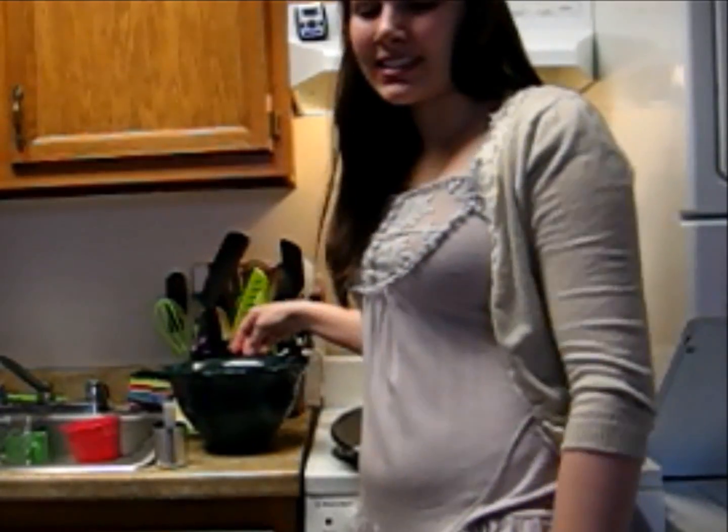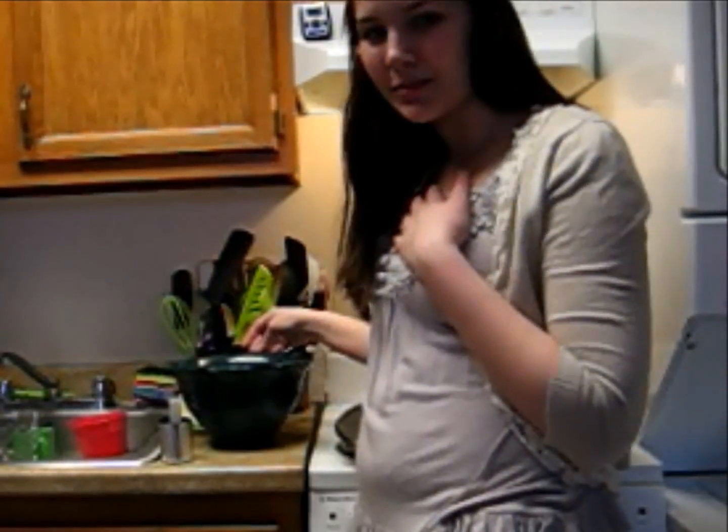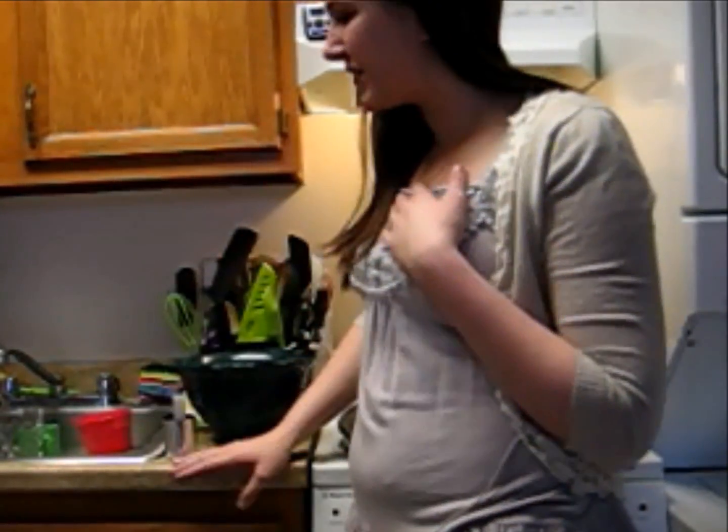Hey everybody, it's Arielle, and today I'm coming at you with an easy Valentine's Day recipe that I love to make for my sweetheart every year, and he loves it.